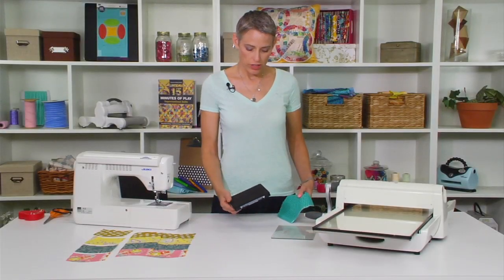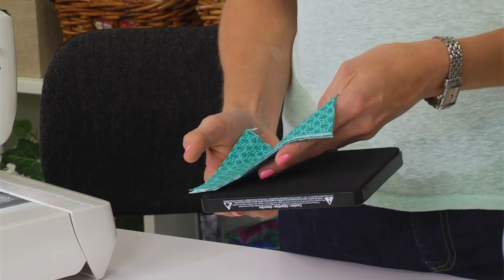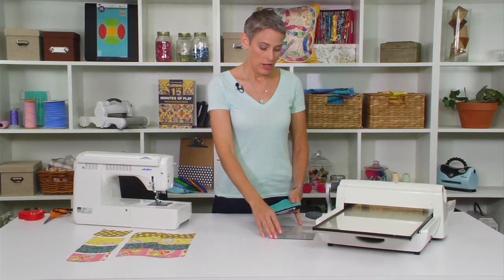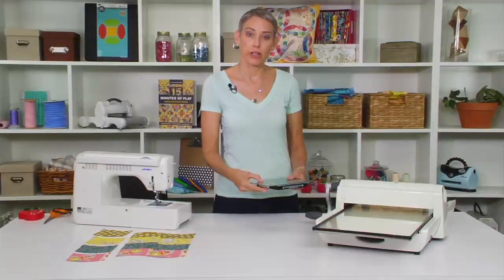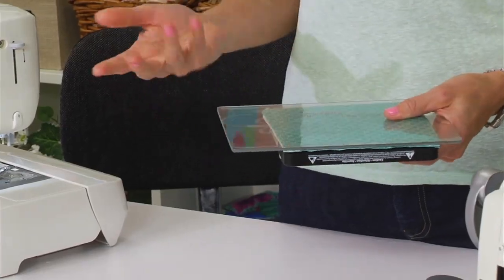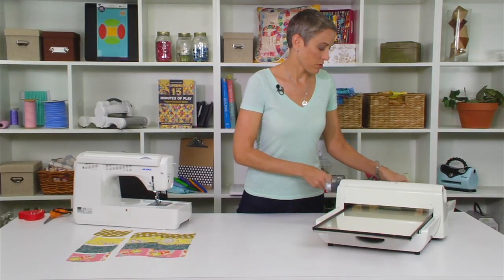So let's cut some of the shapes out. I'm using my Mini Wave die. You can use up to eight layers of fabric on your die; today I have four pieces that I'm going to use. I'm using the little small cutting pad that comes as extra — it doesn't come with the Big Shot Pro, but if you have the Fabi, the Big Shot, or the Big Kick, you'll already have this piece available. So I'm going to roll this through here.